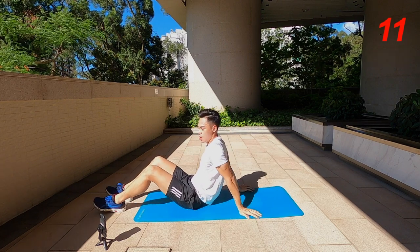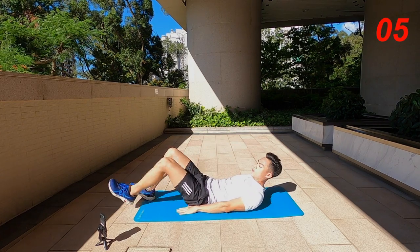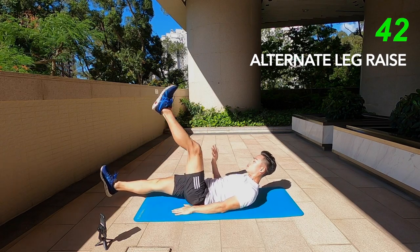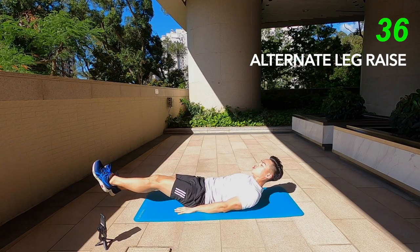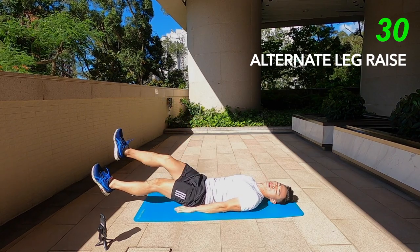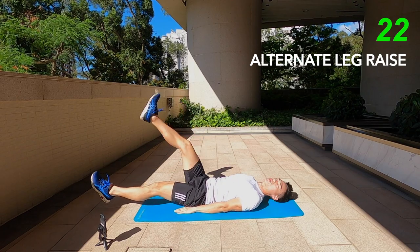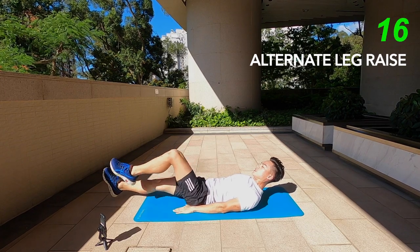Now we've got alternate leg raises. Like the jackknives, but this time we're going to keep our shoulders to the floor and then just alternate between each individual leg, all the way up as high as you can. The straighter your legs the better. And again if this is a little bit too hard, you can bend your knees instead of doing a full leg raise. Or just do a full leg raise all the way up and back down, keeping both legs off the floor.